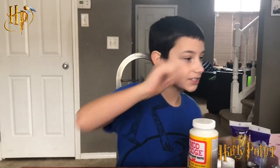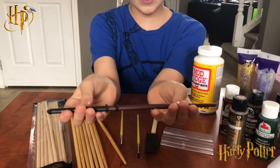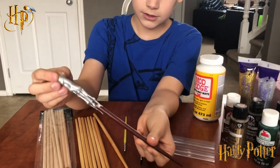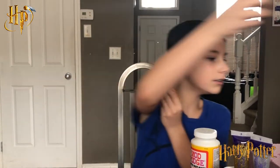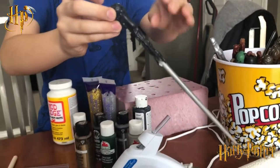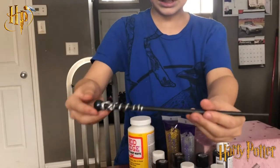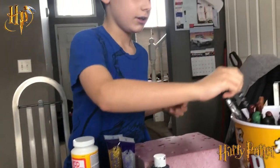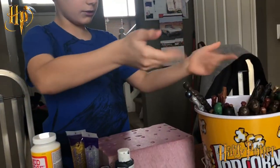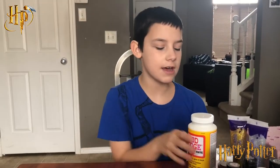I'm gonna show you some wands I've made. This one is Draco's wand. Me and my mom have made some — I've made six of those. You don't have to color them the same color. This one has a marble on the top — you can see the marble, we just had this idea to use a marble.